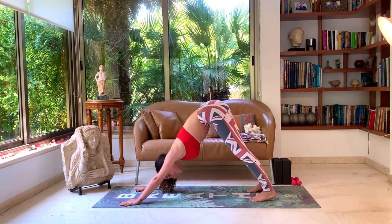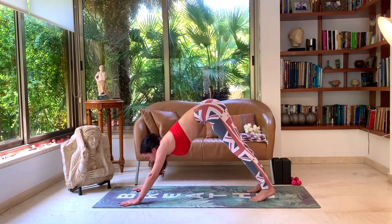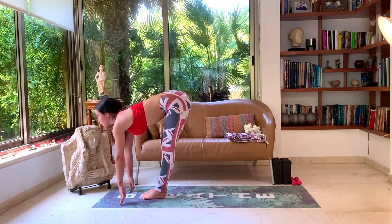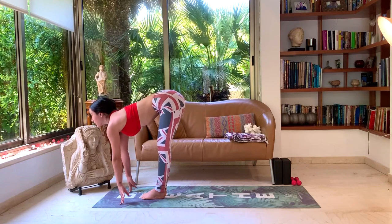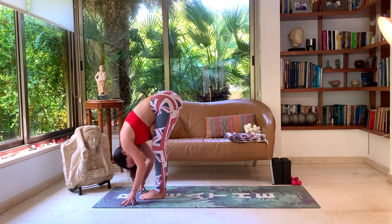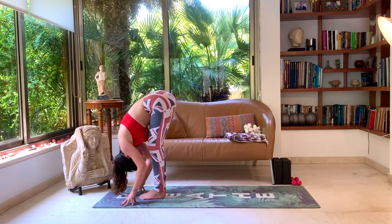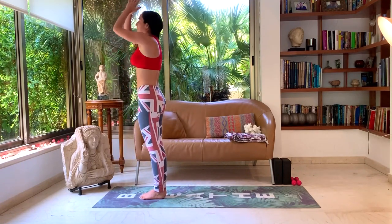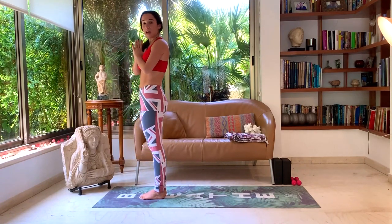One last deep breath. Look forward, step, step — big toe to big toe. Inhale, halfway lift, look forward, straight spine. Exhale, head to knees, forward fold. Inhale, rise up. Exhale, Samasthiti rest. Let's do two more Sun A.